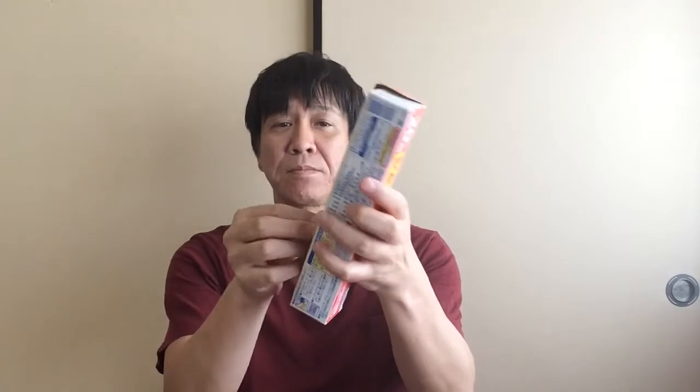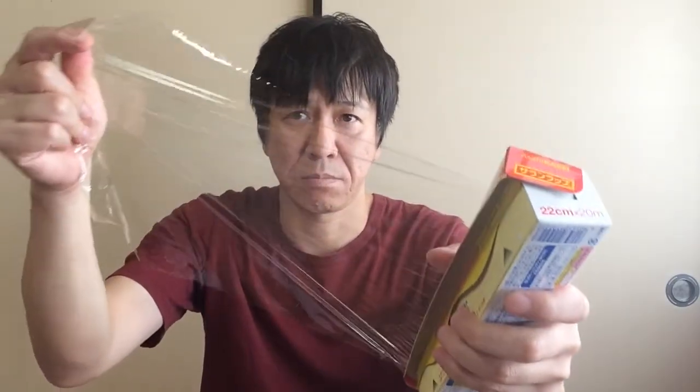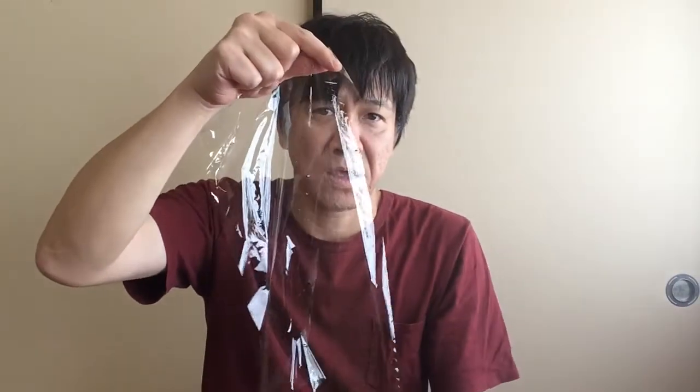First, this one. When you want to cover something like this ball and the plastic wrap, okay I'll try. Have you done it like this? It's troublesome, right?